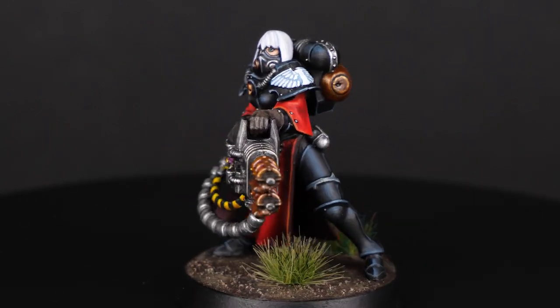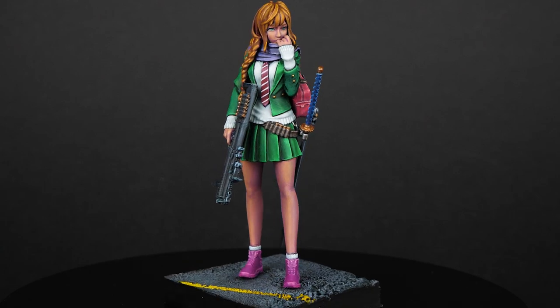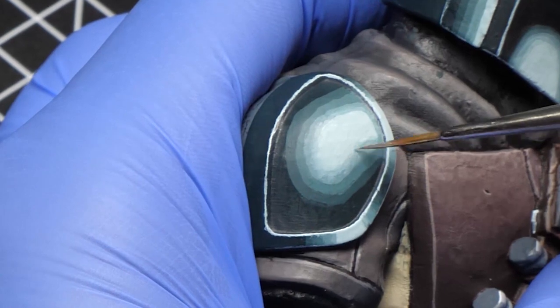Wet blending is one of the main blending techniques that will help you achieve great results really fast, so you don't have to spend hours creating smooth transitions. In this video, you will learn what wet blending is, how to wet blend on your miniatures, and in which cases you should use wet blending and when you should avoid it. Is it actually better than other blending methods? Let's find out.